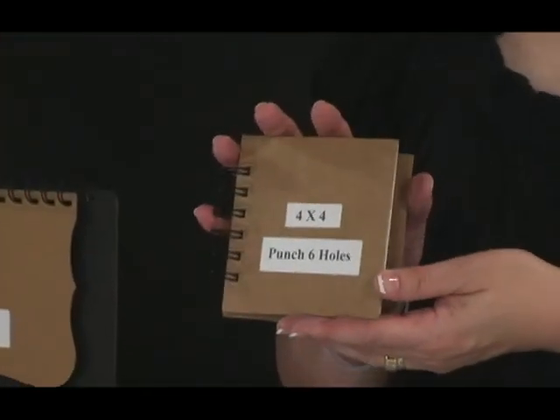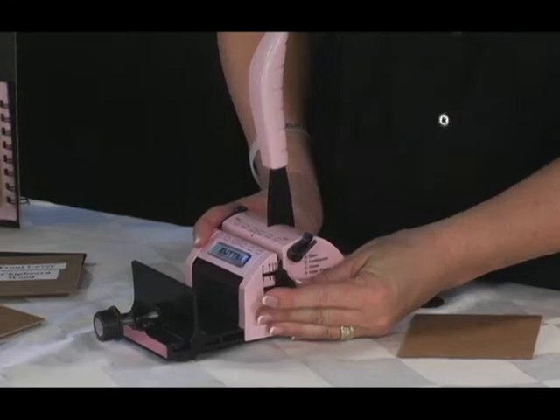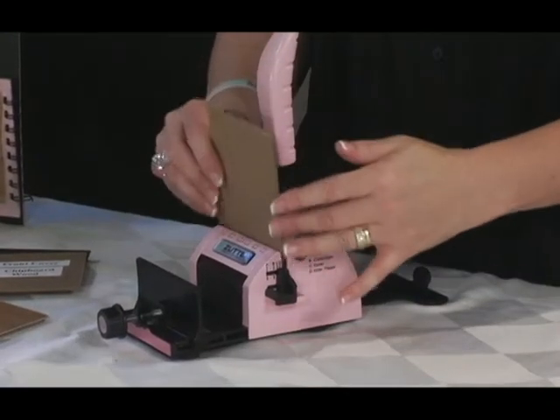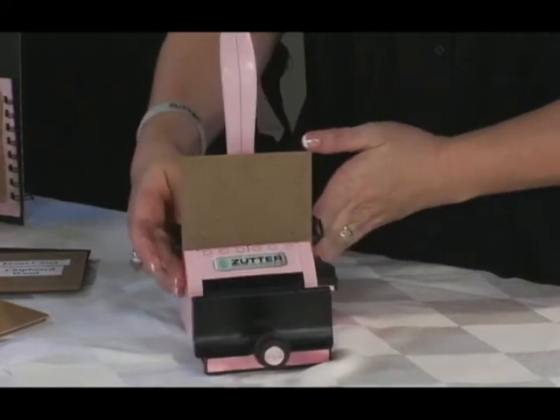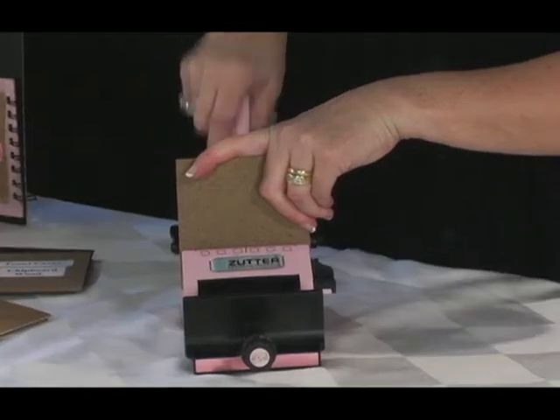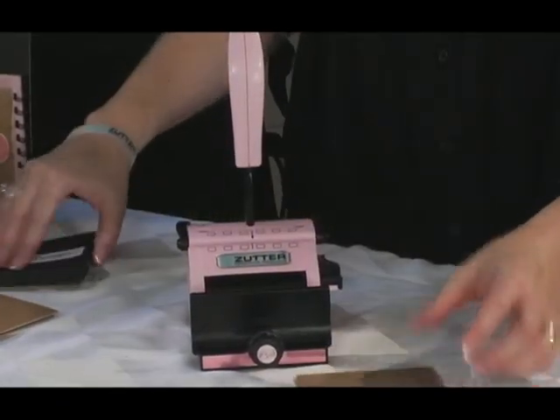Let's start by punching a 4-inch mini book cover and pages. For this size book, the width is the same as the Bind-it-All. You can set your paper stop guide on C for the cover setting and place the chipboard in the punching channel, making sure the bottom is sitting flat and flush toward the stop guide. Hold it firmly and bring the handle down to punch.